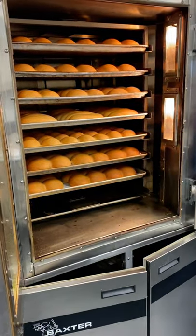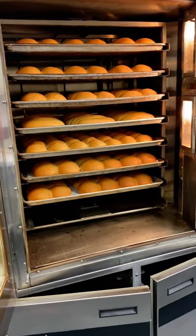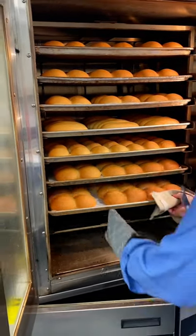Once the natural Baker Boy buns are golden brown, take them out of the oven, as Steve is doing right here.